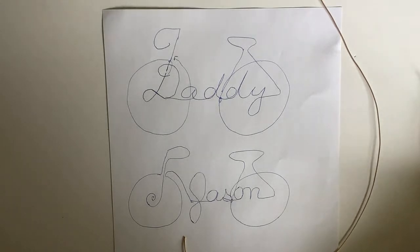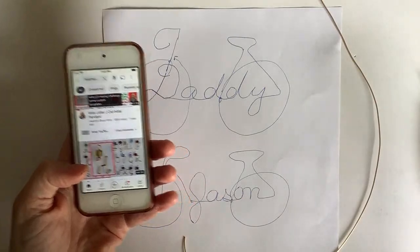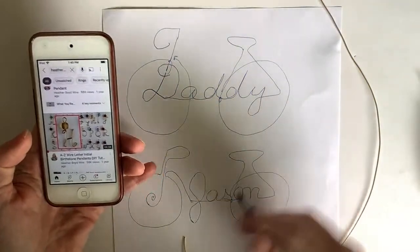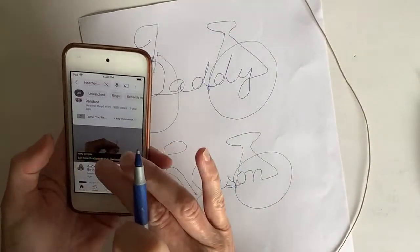You can search my channel anytime you're looking for a specific tutorial, and I do have templates in my Etsy shop if you ever need them. I'm going to pull up my initial letter pendants tutorial just to look at how the J is done. If you guys are working along with me, let me know and we can work together.